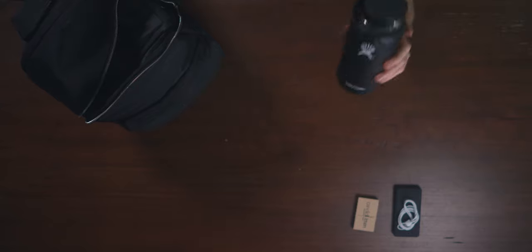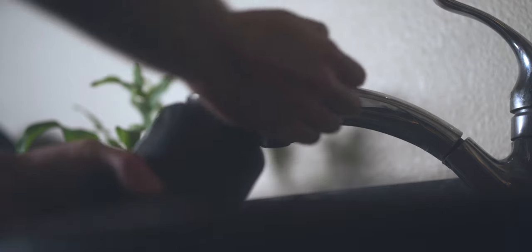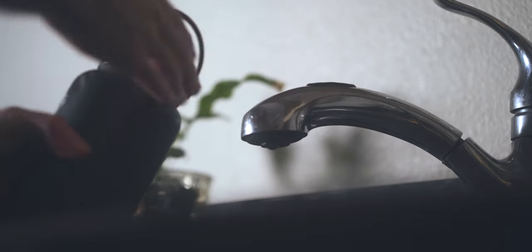Opening up the main compartment, I have my water bottle. I'm usually out on pretty long days on the job — this is just a one liter Hydro Flask. Love this thing, you guys hear me talk about it enough on the channel.